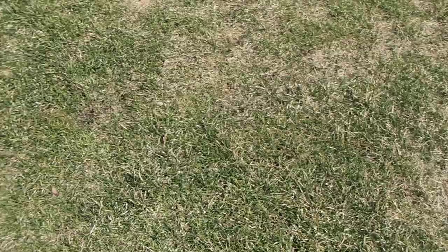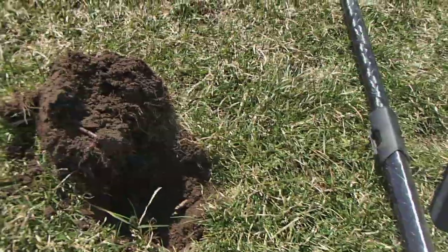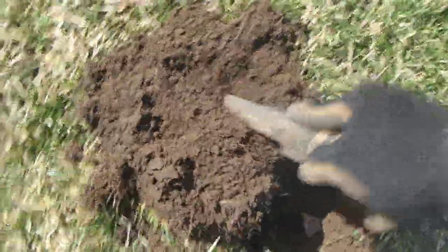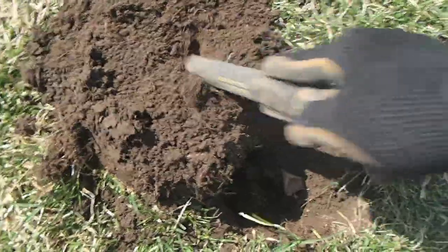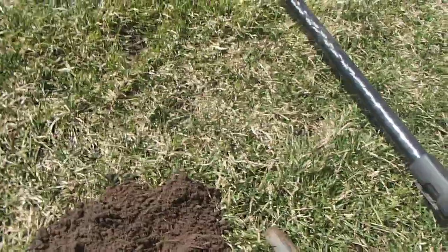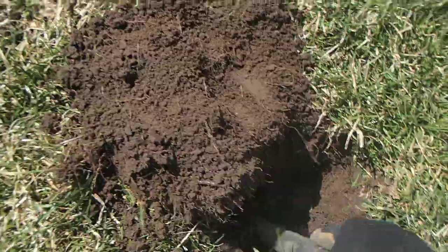I've just seen the robins are starting to come back. That's a 13-45 — beautiful high sound to it. And it's a penny, oh it's a bent up penny. It's a 75. It's been hit with the mower, that one — been hit with the lawn mower.